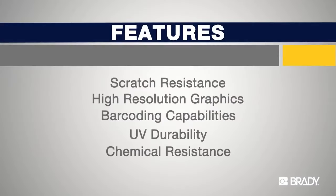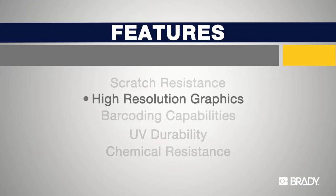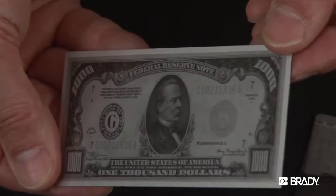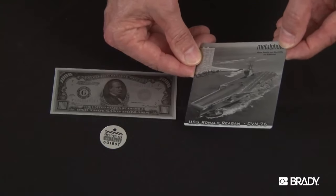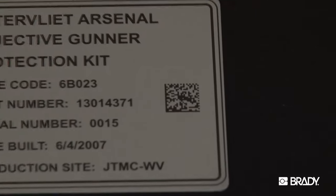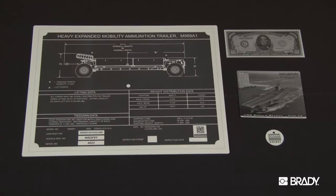Another feature of Metal Photo is its ability to hold high-resolution graphics and exhibit very high contrast. These images of the Metal Photo products exhibit this clearly. These features combine to make Metal Photo especially suited for barcode and QR code applications that will read accurately and reliably for the life of the material.